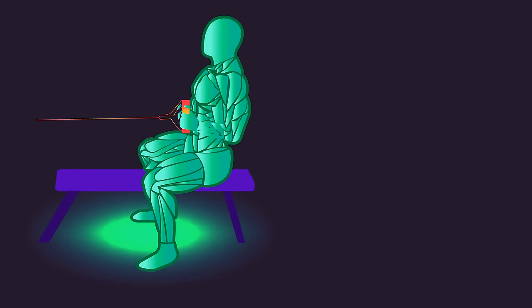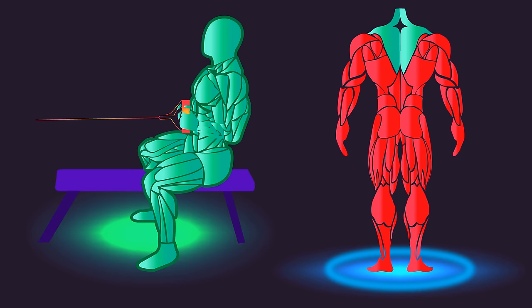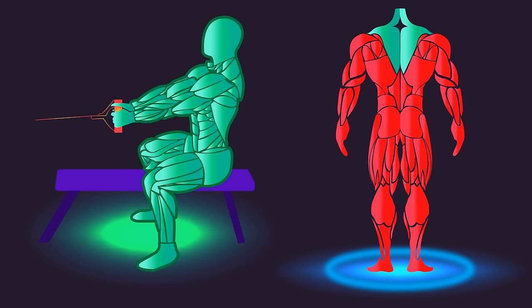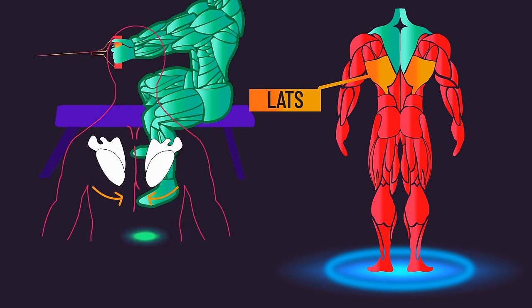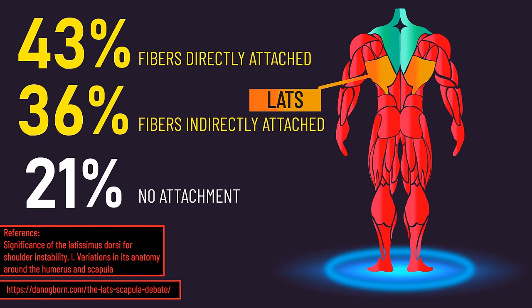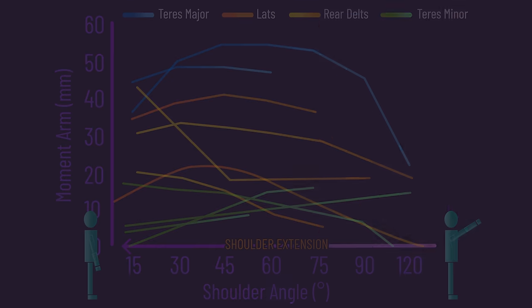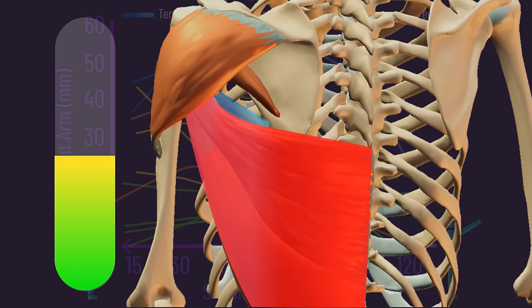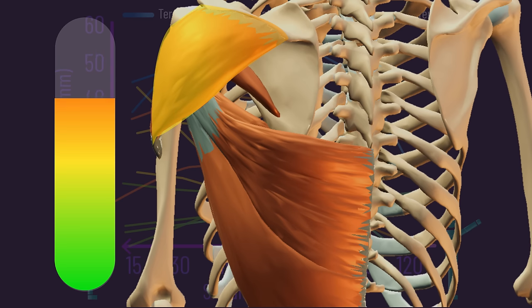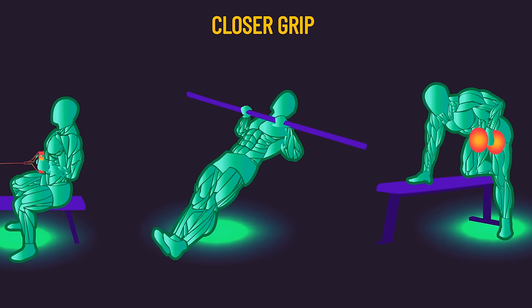Horizontal pulls also tend to involve scapular retraction, so the traps and rhomboids will also get involved. Moreover, the lats could contribute to scapular retraction to some degree, since the majority of people may have some link between their lats and scapula. Overall, I would summarize this data as suggesting that although the teres major and possibly lats may see the bulk of the stimulus, the rear delts will likely still be respectably targeted, so this movement should do well to contribute to rear delt development.